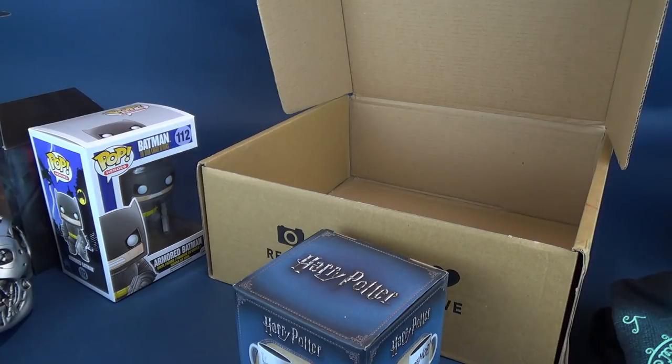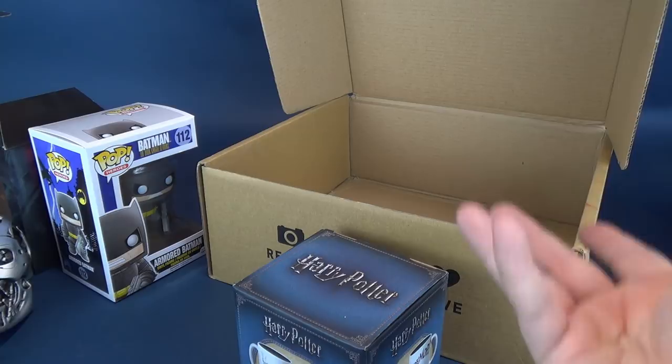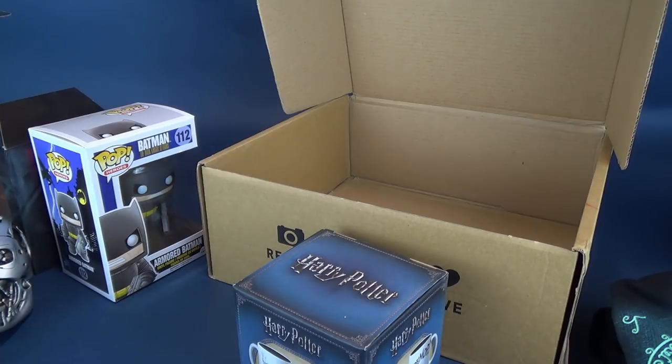Somebody always says it doesn't matter — it just means the Tetris pieces aren't going to move on your mug anymore. Yeah, that's the one thing I wanted the mug to do and now it can't, because Mr. Bumpkins put it into the dishwasher. Shame.